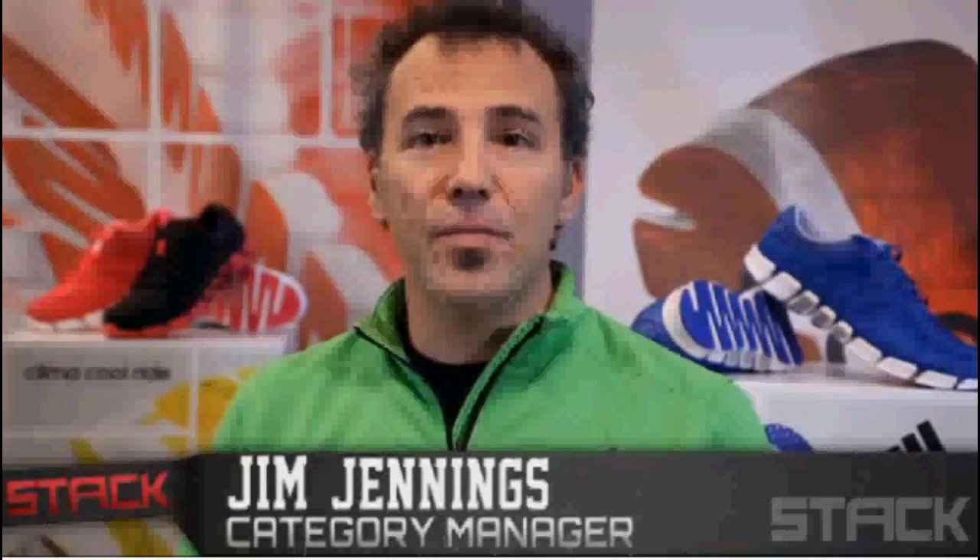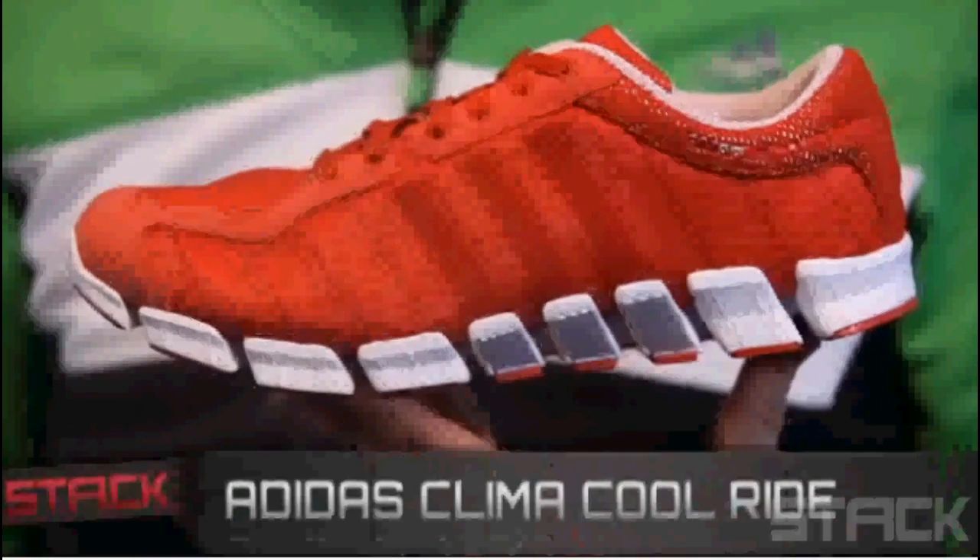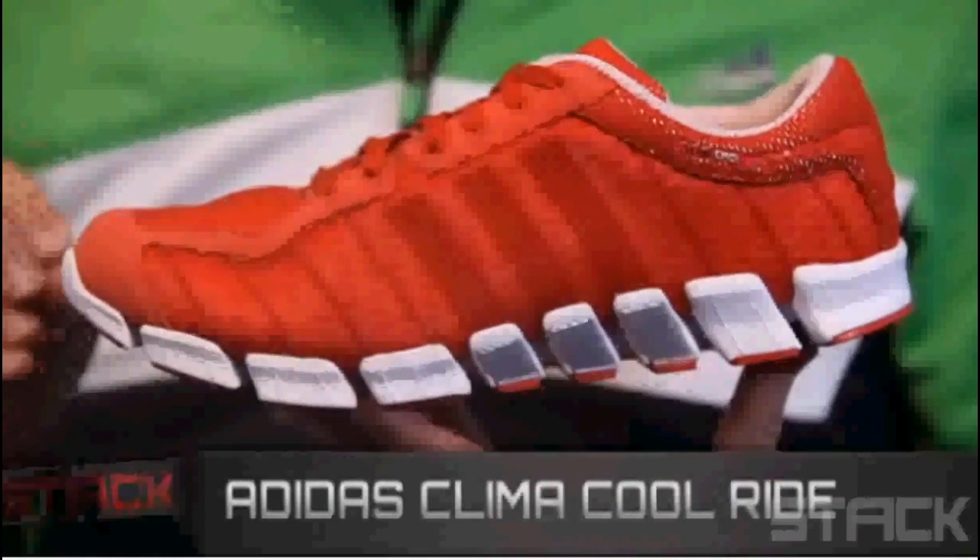Hi, I'm Jim Jennings with Adidas Running and I'm the category manager for Adidas Running here in the U.S. This is the Climico Ride from Adidas for Spring 2011.